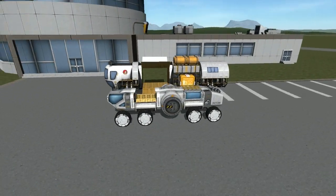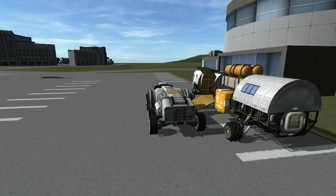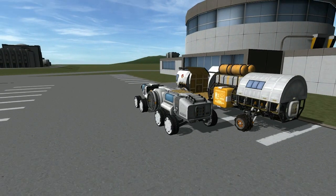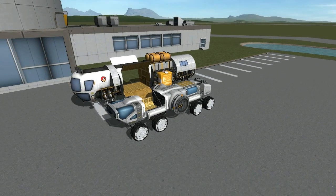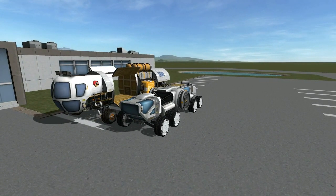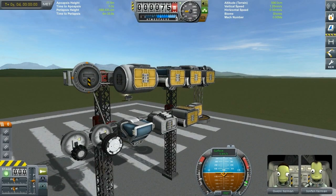Both of them look very nice. I just found the Malemute Rover to be a little bit more suited to my play style because I like planes and space planes and deploying stuff with planes, but then again it's a matter of personal choice and style. That being said, let us take a brief look at all of the wonderful parts that the Malemute Rover provides.